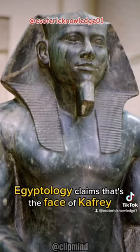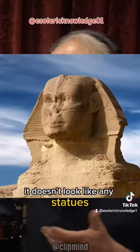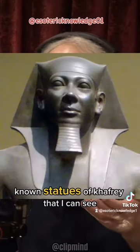Egyptology claims that's the face of Khafre, who was the successor to Khufu. But it doesn't look like any known statues of Khafre that I can see.